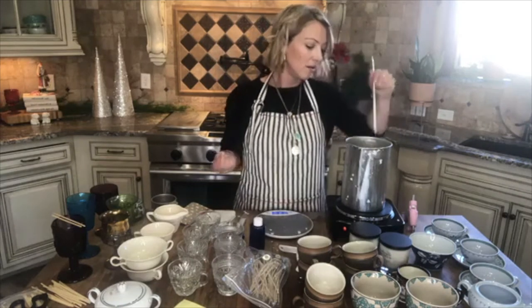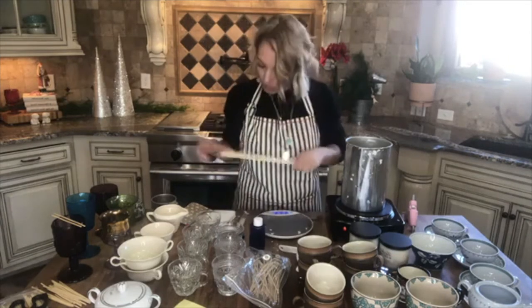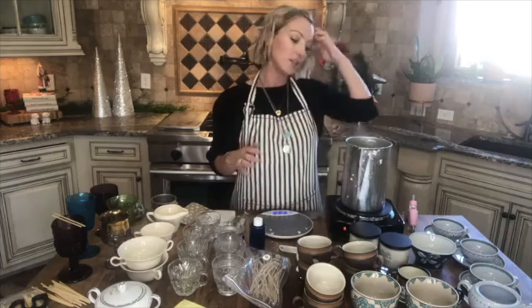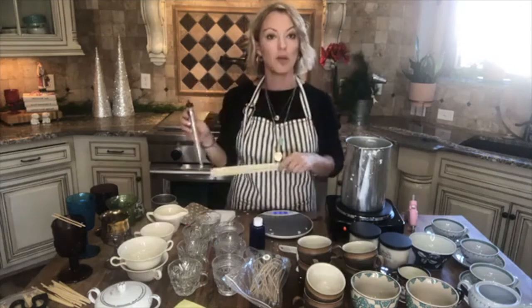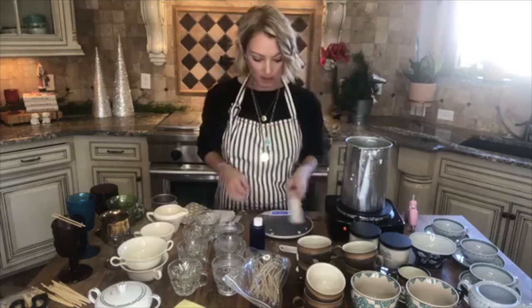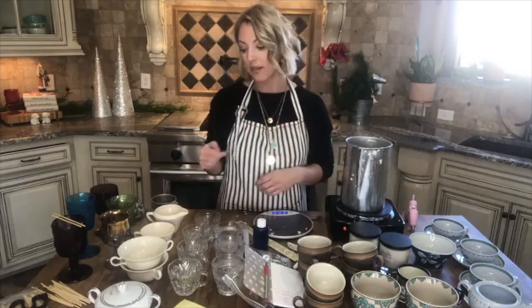I also have a metal skewer, but I like the paint stick better — I feel like I can stir it better. I wait for the wax to melt all the way down. It should be clear in color. Once it starts to melt down, I'll stick the thermometer in. We're waiting until it's fully melted. We're going to heat this wax up to 140 degrees — that is very important.